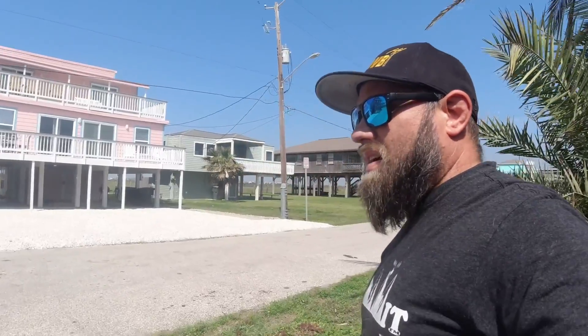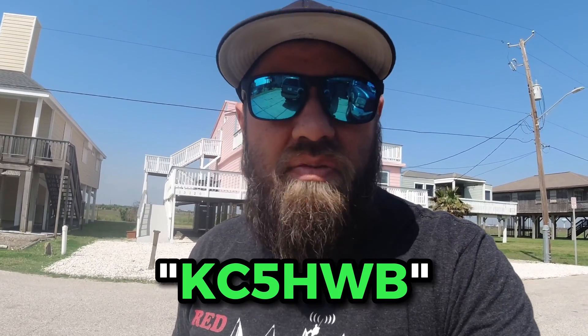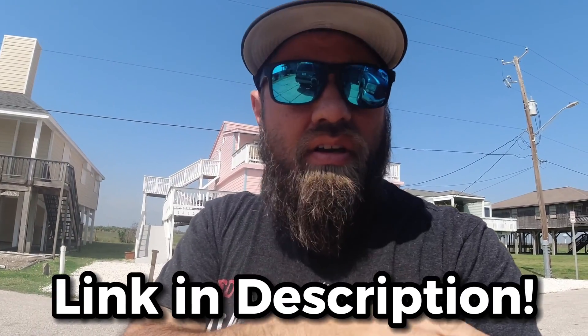The sun came out, so I'm going to take a look at these solar panels from GigaParts. You can save a five percent discount with the coupon code KC5HWB at my page on the GigaParts website, which I'll link below. Let's take a look and see how they differ.